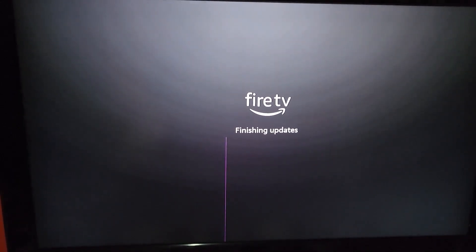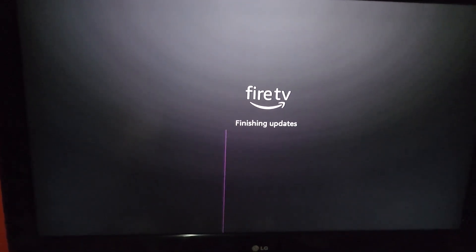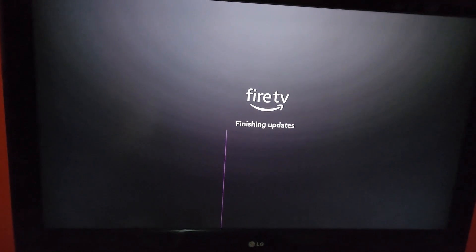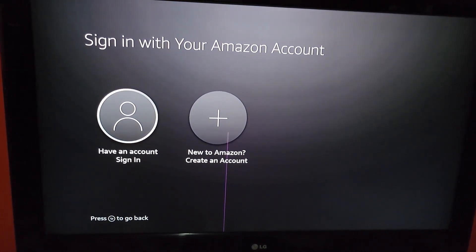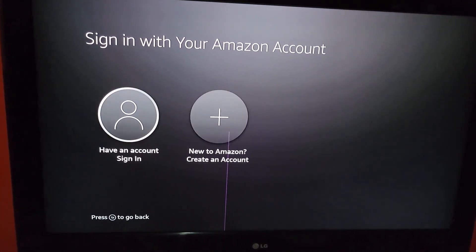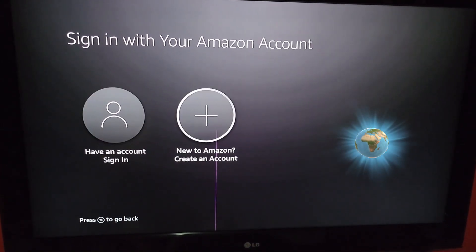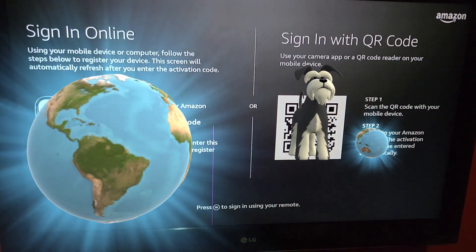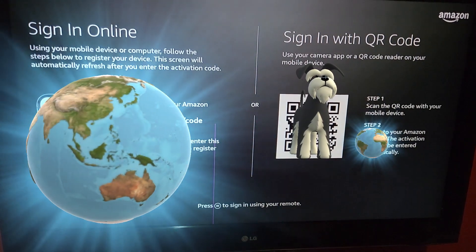Now it's finishing updates. Next, we're going to sign in to the Amazon account. You can sign in if you have an account or create a new one from here. We have an existing account, and since we've used another device before, you can sign in with a QR code or sign in online.